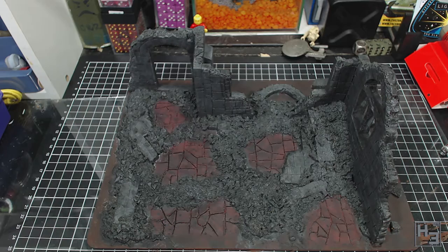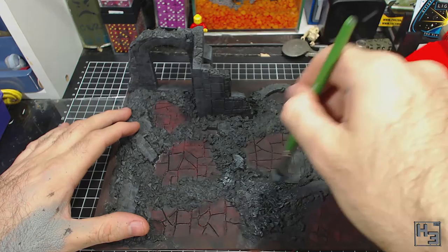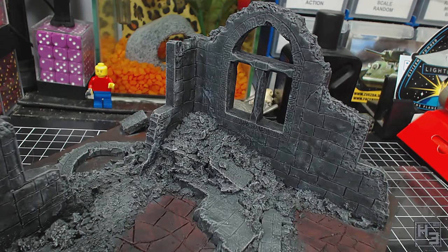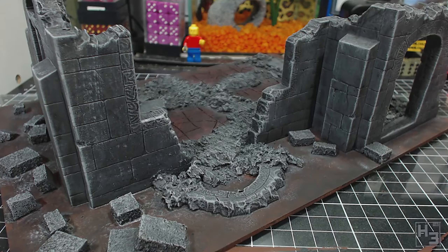I then reapply the dry brushing of nimbus grey. It may seem like a bit of a waste doing this twice and you could do it just once if you want, but I feel it adds more variation to the colouring. I had actually intended to do this quite a bit lighter than the previous one, but I think it worked out pretty well anyway. You can see I've managed to catch the edges of a lot of the large stones with the dry brush and it creates a nice contrast with the darkness from the wash in the gaps.